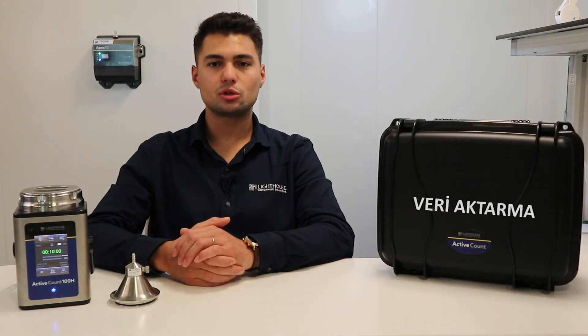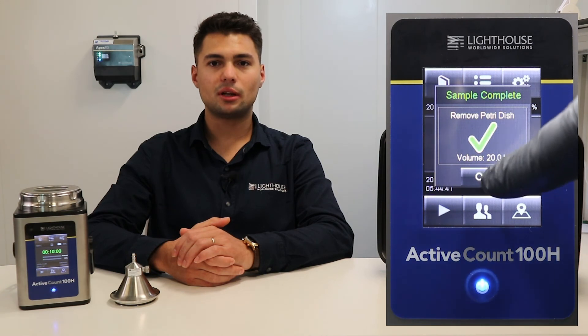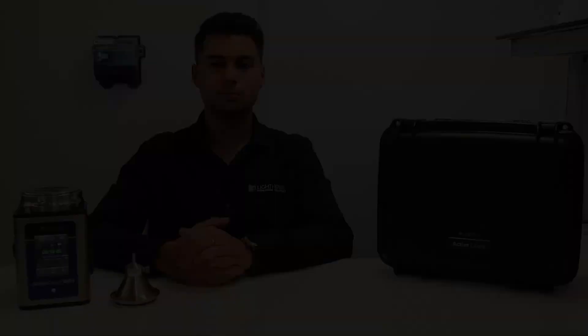Each measurement result is recorded on the device. Unlimited measurement results can be recorded while the USB supplied with the device is inserted. To transfer measurement data to the USB, press the transfer button from the sample log menu at the top left of the main screen. After sampling, only the results of that transaction are displayed; therefore, the data transfer process must be repeated after each sampling.